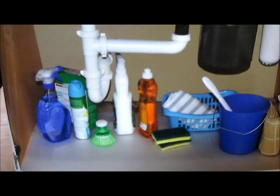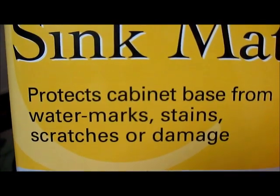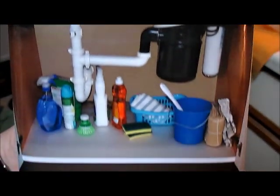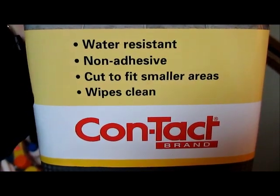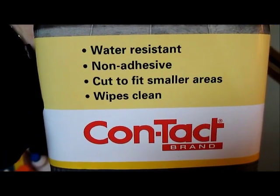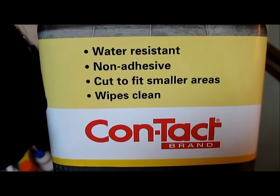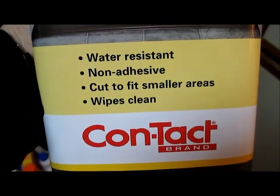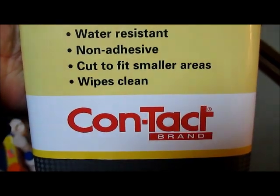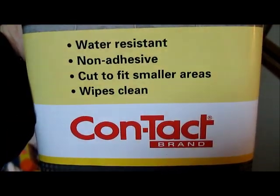The first item I'm going to be using is this under-sink mat. It states that it protects your cabinet base from watermarks, stains, scratches, and damage. The under-sink cabinet already has some of this damage, but this will help it stay cleaner. This is by the Contact brand, extra large size. Just so you know, you can get these at Bed Bath & Beyond and they run around $13.